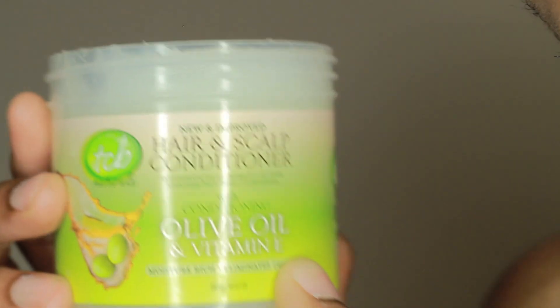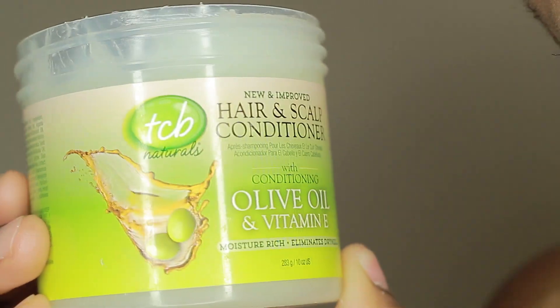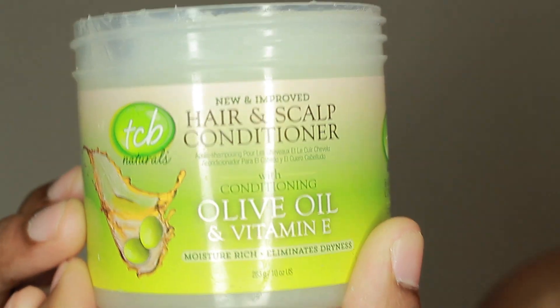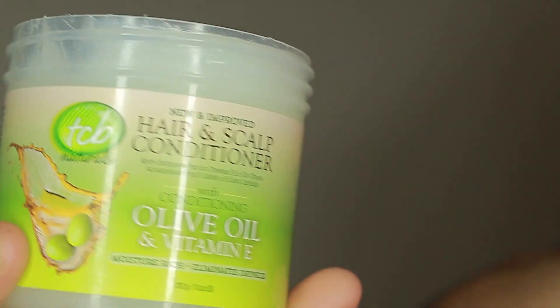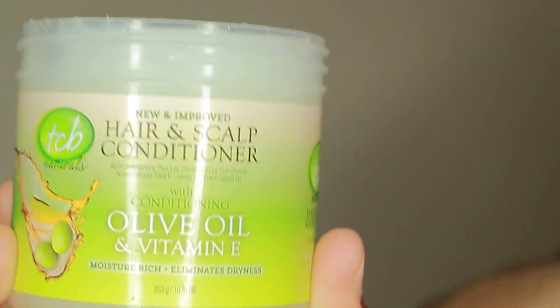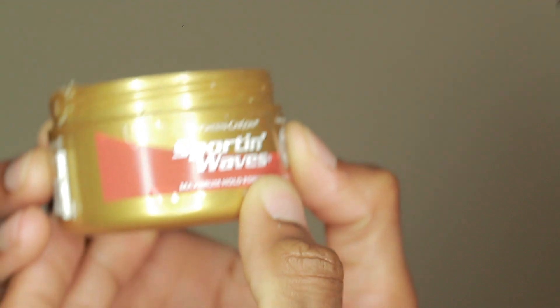Next is my go-to for making sure my hair is shiny and moisturized — this hair and scalp conditioner with olive oil and vitamin E. Olive oil is just the best: it's good for your scalp, good for your hair, and good for shine. This is really a staple product. Look at that shine — olive oil is my go-to. It's very natural, smells great, won't leave your hair smelling weird, and it's gonna shine your hair to the fullest. I can guarantee that.